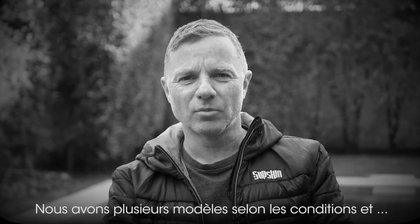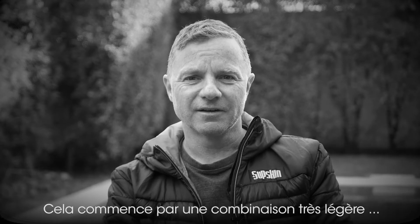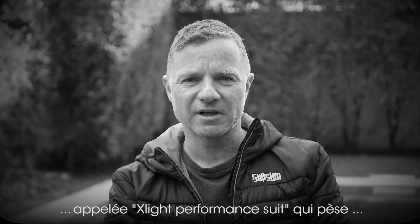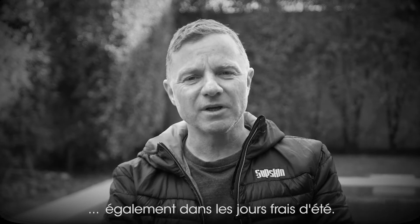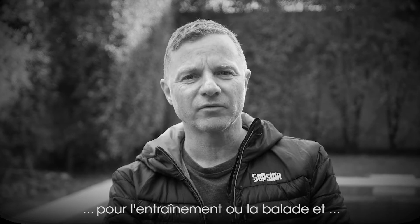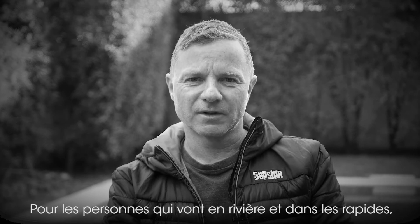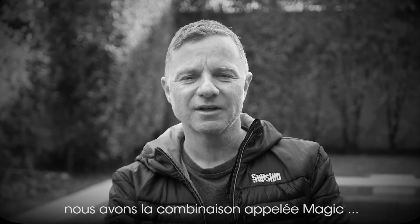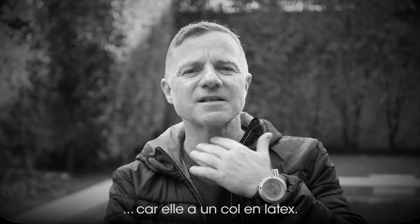We have a different model line depending on the conditions and on the area you're paddling, beginning with a very light model called X-Lite performance suit that has only 500 grams — you can bring it even on cold summer days. We have a medium suit called Dynamic for training or easy touring, and then we have a very warm and comfortable winter suit called the Ultimate. And for those people who go in the river and white water, we also have a suit called Magic, and that's actually the only real dry suit with a latex neck seal.